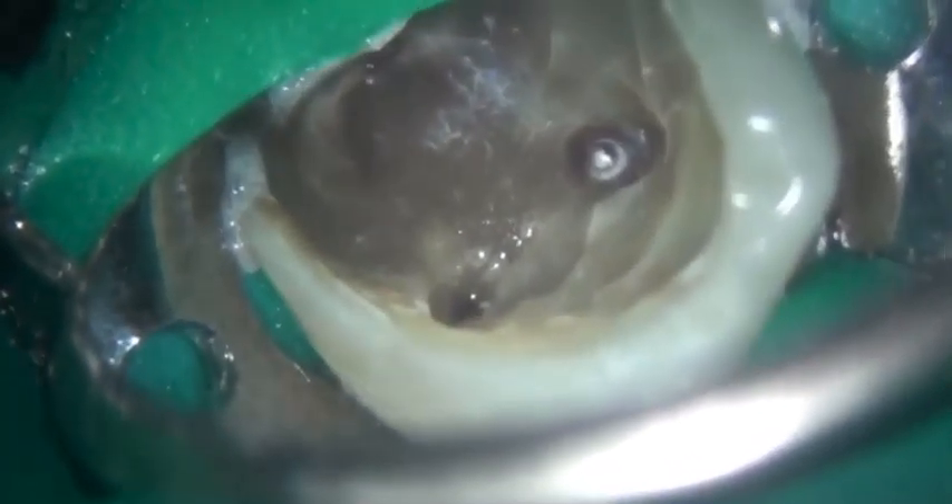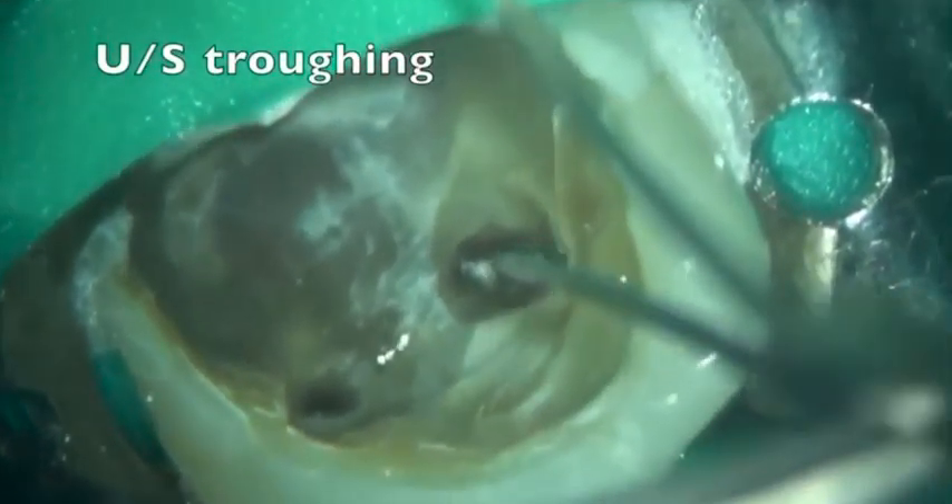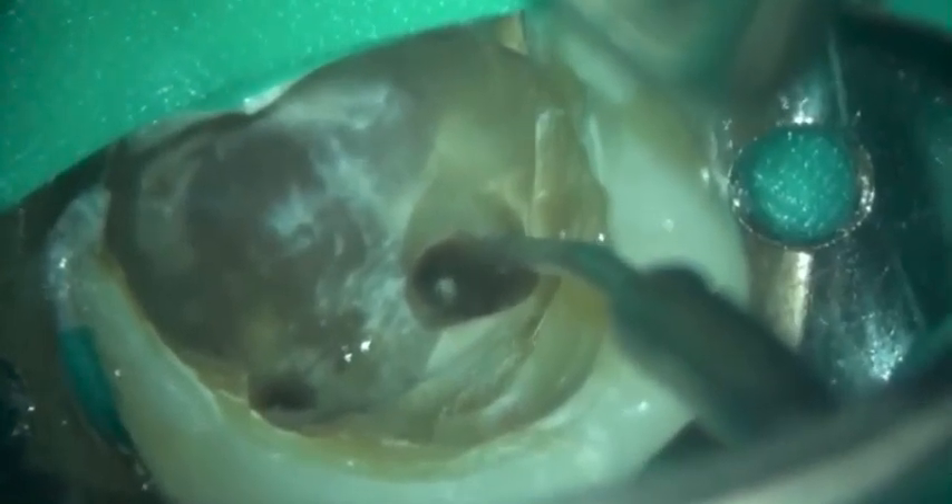High magnification shows a little donut of dentine around the head of the instrument, and this is removed by troughing with an ultrasonic tip. Here a fine ultrasonic tip is being used to trough around the head of the instrument.